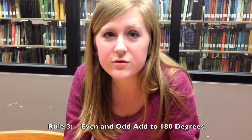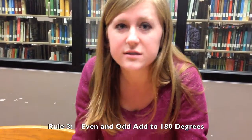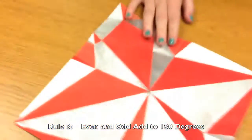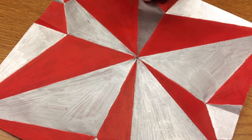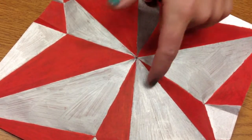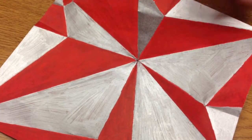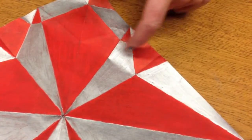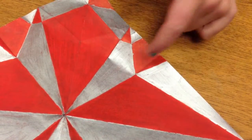The third rule of flat-folding origami is that every other angle around a vertex is going to add to 180 degrees. Looking at a single vertex, if you add the silver angles you get 180 degrees, and if you add the red angles you get 180 degrees. Looking at a different vertex, the same thing holds — the silver angles add to 180 and the red angles add to 180.